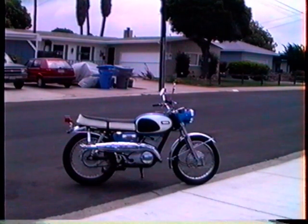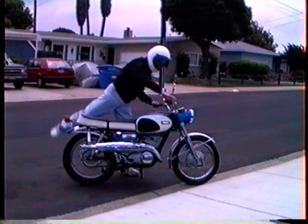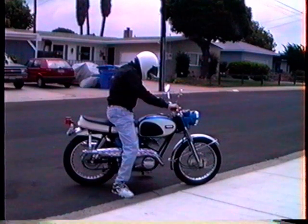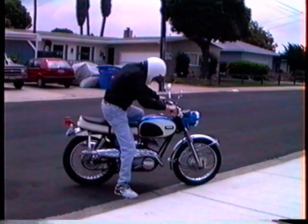And now I'm going to show you that it runs. I've added some fuel.